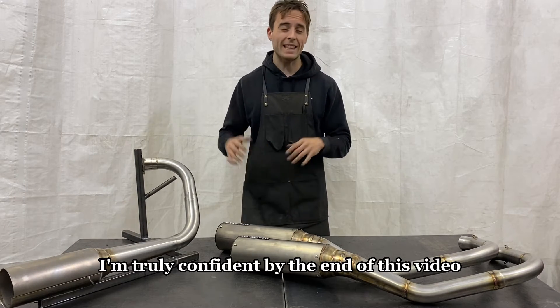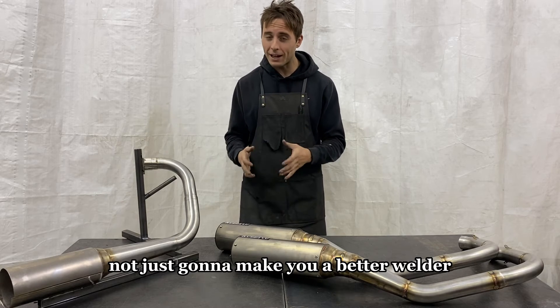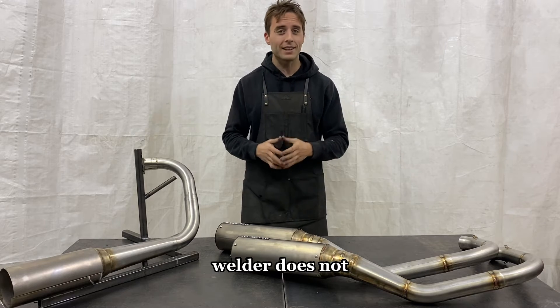I'm truly confident by the end of this video you're going to learn things that are not just going to make you a better welder, but you're going to know things that the average welder does not.